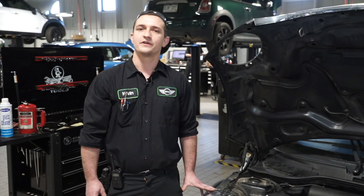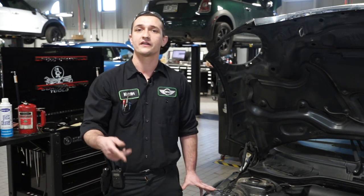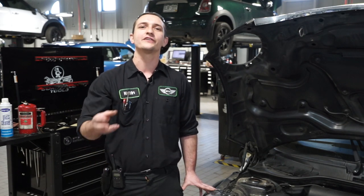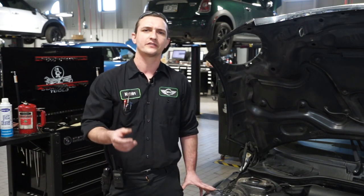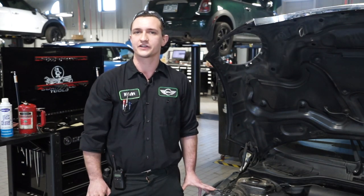How a customer will generally tell if a battery is starting to fail is when you start it in the morning. That starter noise — the cranking, the rhythmic noise of the car starting up — will generally slow down. It sounds stressed, tougher, harder. That's generally an indication of your battery getting a little bit weak.